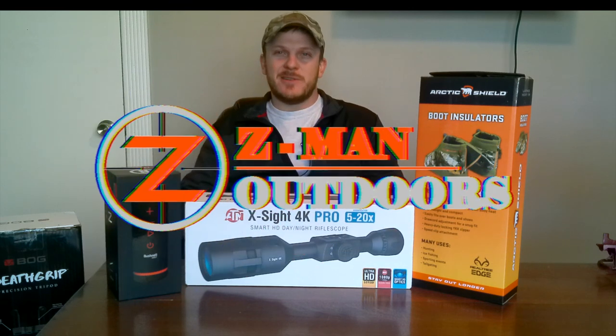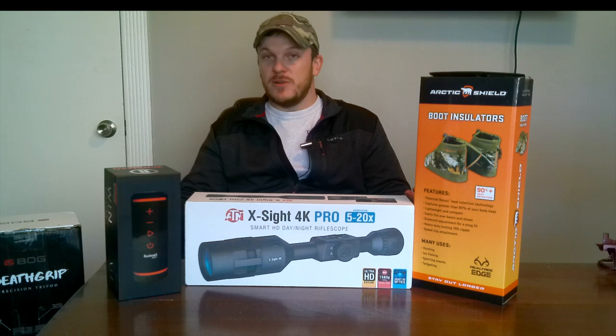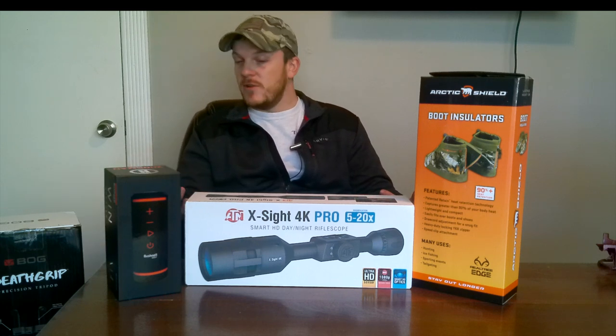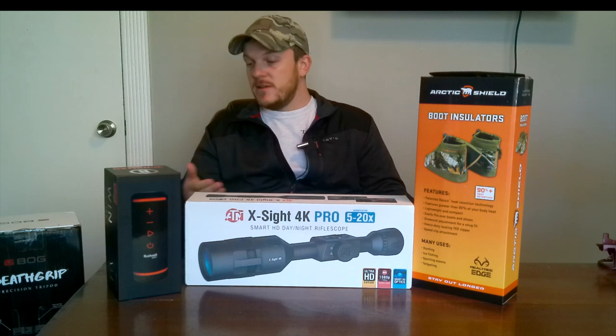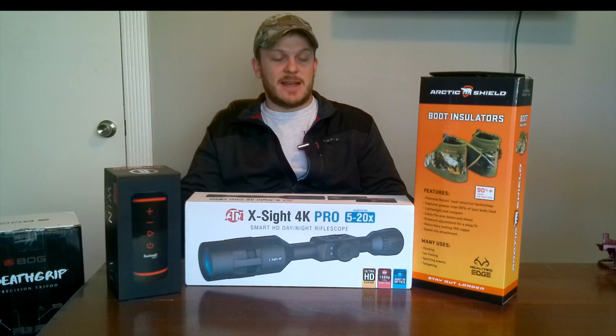Howdy y'all. Welcome back to Zeeman Outdoors. I haven't done a review video in a while, so I thought I'd do a couple of those. I've got a few of the gifts I received for Christmas out here in front of me — four items that I'm going to try and get reviews out on in the next couple weeks.